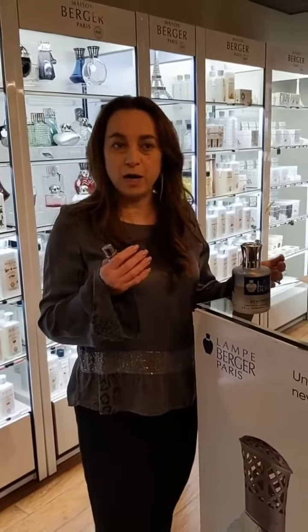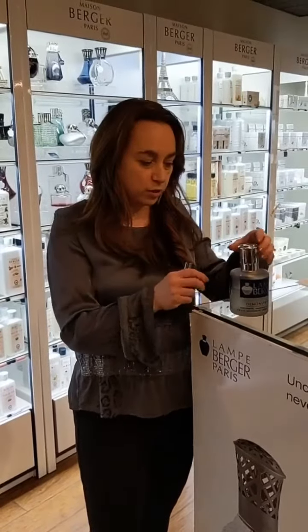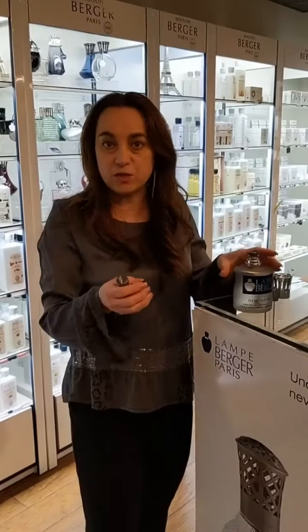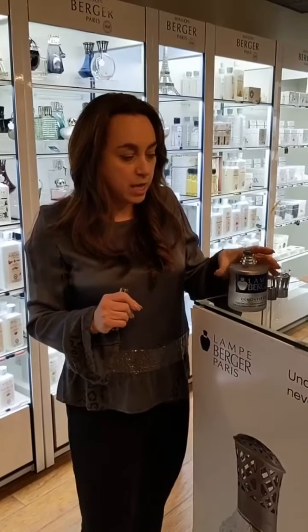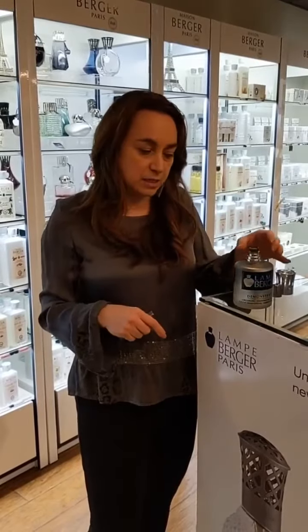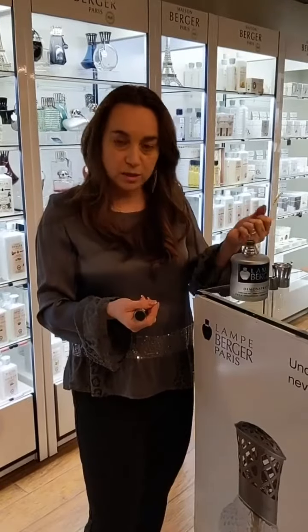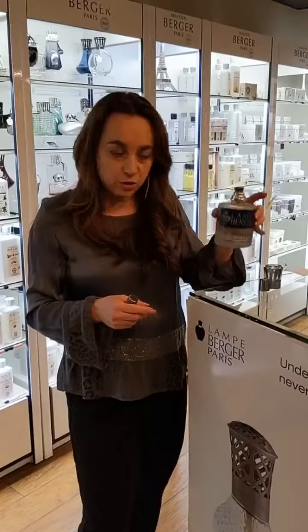For those of you who might not remember how to start their lampe berger, I'm going to give you a quick tutorial. When you put the wick in, if it's dry and you put the fuel in, no more than halfway to three quarters of fuel. If your wick is dry it's going to take at least half an hour before you can start lighting it, because the fuel has to be drawn through the wick and this disc has to be saturated. But normally you would have fuel in your lamp already.